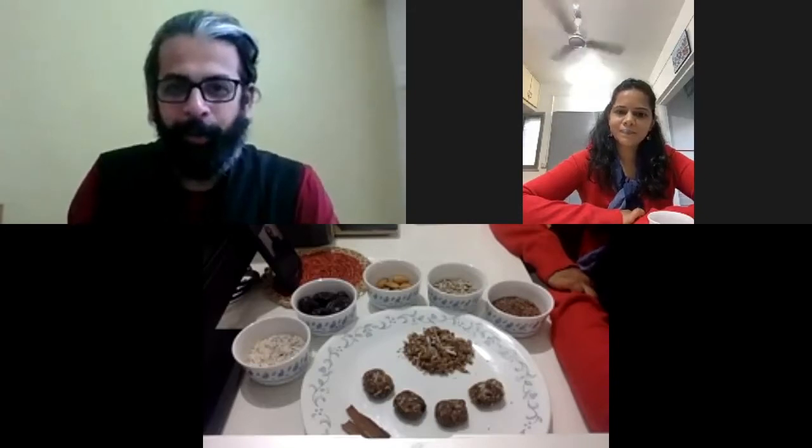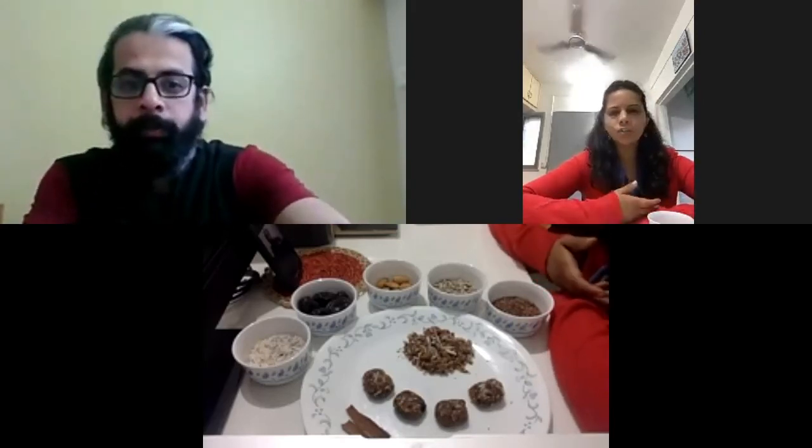Even a beginner can prepare this successfully. The best part is it can be safely consumed by everybody, and since it's homemade, it contains no preservatives, additives, or artificial sweeteners.